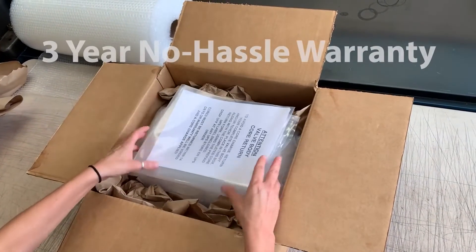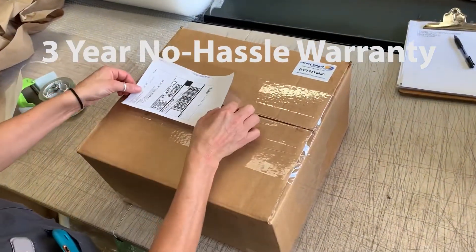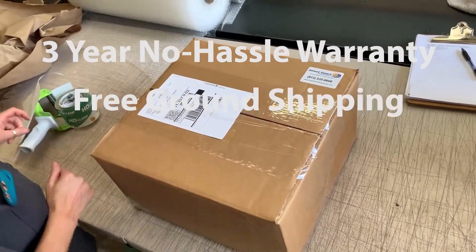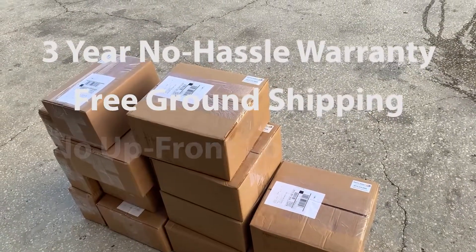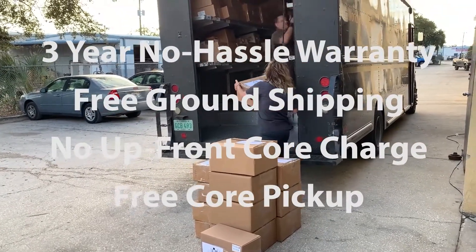We stand behind our valve bodies and control modules with a 3-year, unlimited-mile, no-hassle warranty. We also make it easy to order direct from us with free ground shipping, no upfront core charge, and free core pickup anywhere in the continental U.S.